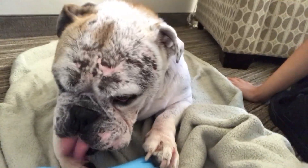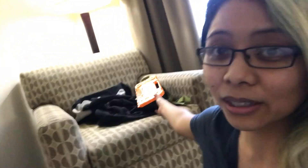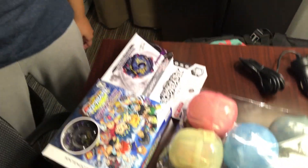Merry Christmas Hank! He's just chewing on his toy, he doesn't care. But yeah, as you can see behind me there's my Hasbro Beylocker. I got some Hasbro Beyblades with me, I also have my Starstorm Stadium and some of the Hasbro Beyblades right here and some unboxings to do, so stay tuned!